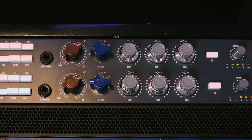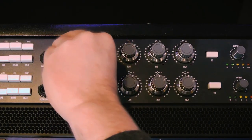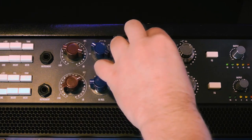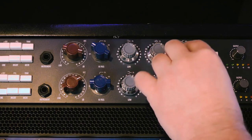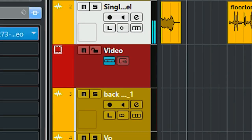Here is the vocal demo. By increasing the gain and playing with the EQ, the vocal is more consistent and has more push. Small tweaks do a lot with the Warm Audio.